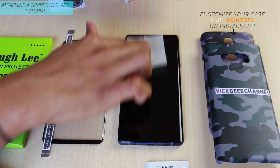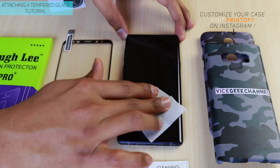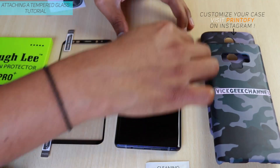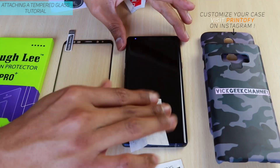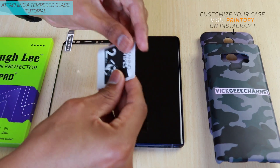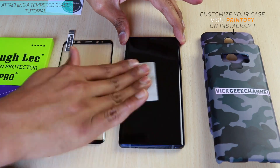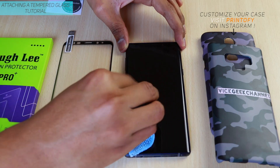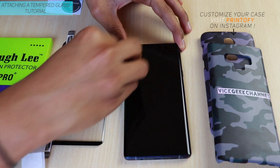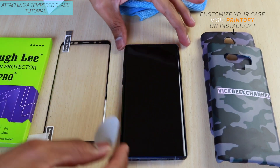Cleaning is really important — make sure your environment is clean, otherwise spots will show up. There are two wipes: one wet and one dry. First wipe it with the wet wipe, then take the dry wipe and clean it all over. As you'll see in this video, even after wiping it dry it wasn't dry enough, so I took a microfiber cloth — it's really important to have at least one clean microfiber cloth.